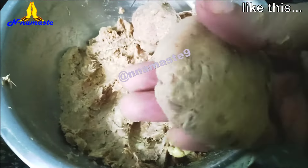Cook until both sides are golden brown, flipping them as needed to ensure even cooking.